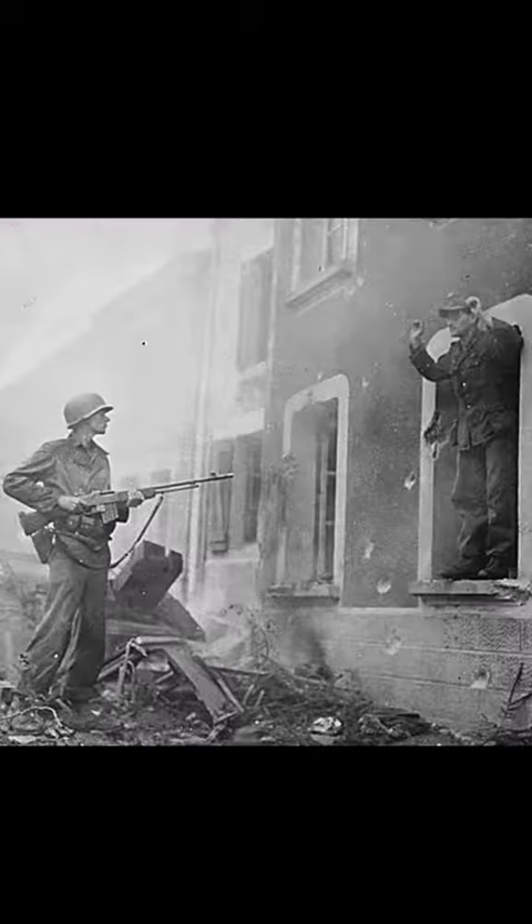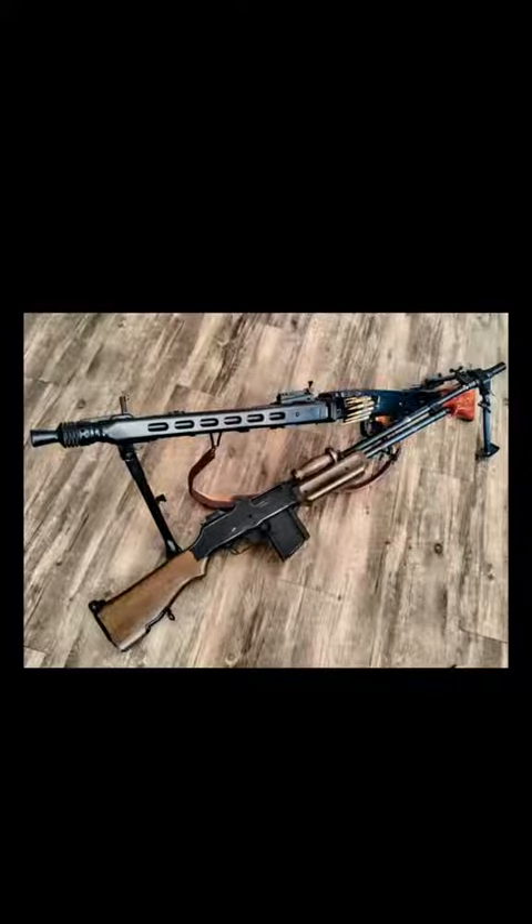People also liked it sometimes because it's what they had. It may not have been the best for suppressive fire, but it could definitely lay down more rounds than an M1 Garand or a carbine. If you're in a firefight and that's the only machine gun you have, you're going to be pretty happy it's there. Plus, the soldiers at the time didn't have the luxury we do of being able to look back at the BAR and compare it to all the other weapons and technologies of the time. They just used what they had and made the best of it.